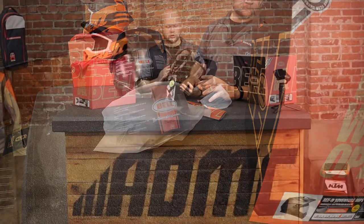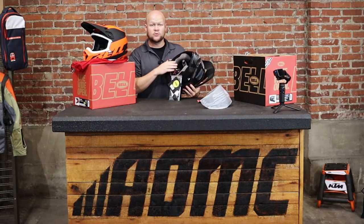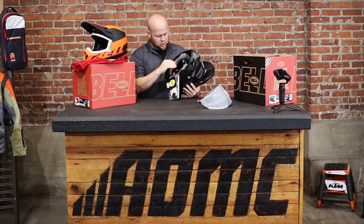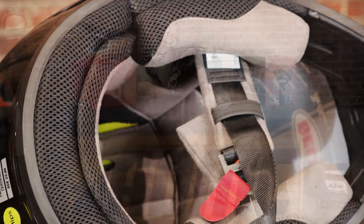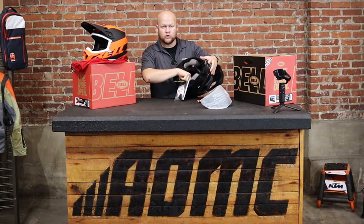You get a moisture-wicking liner that is machine washable and easy to remove, but it has a different feeling than the MX9 — it's closer to a suede feeling, going to be a little softer on your face for longer rides. This helmet also features speaker pockets, so if you want to put in headset systems you have more room for your speakers without getting any pressure on your ears.